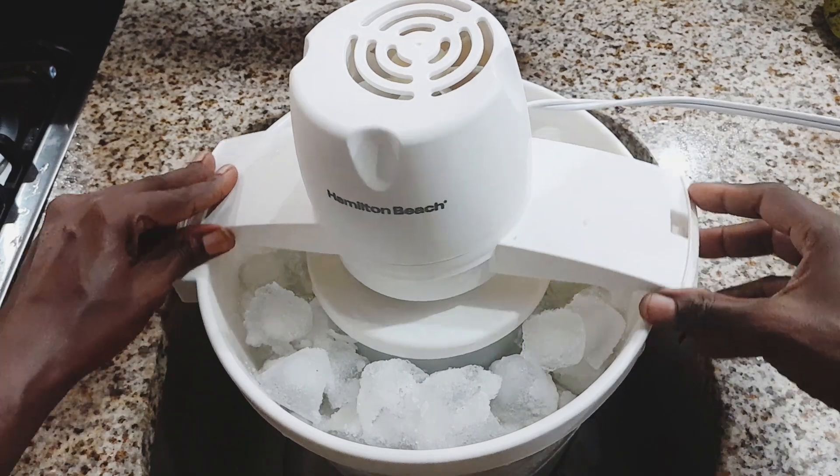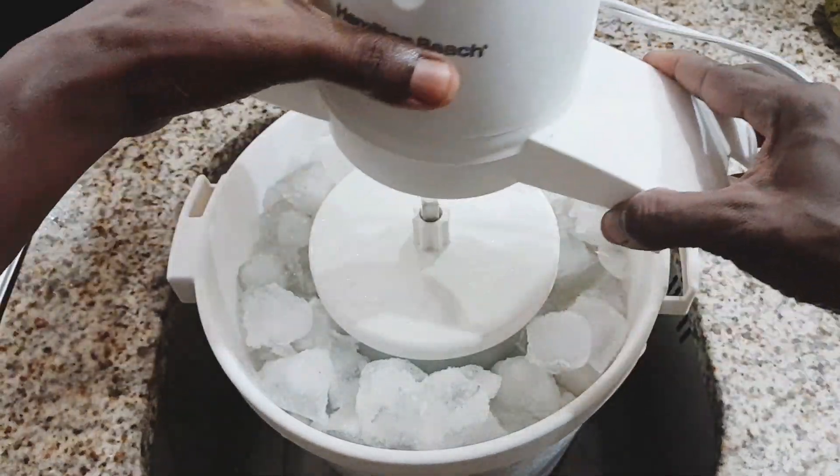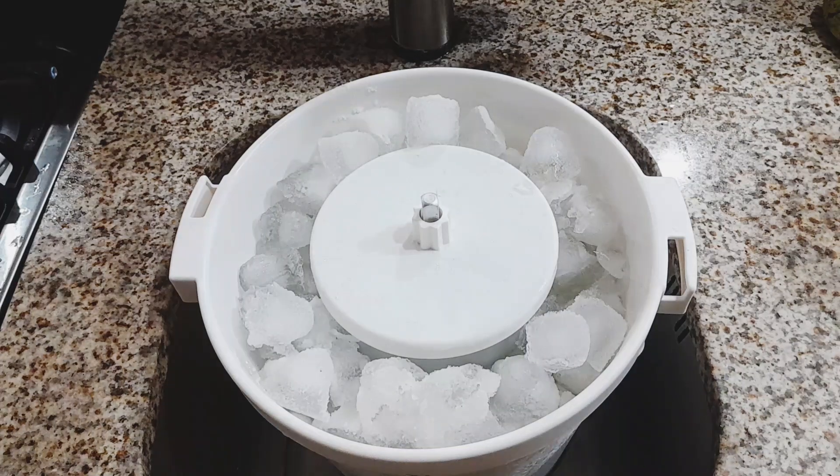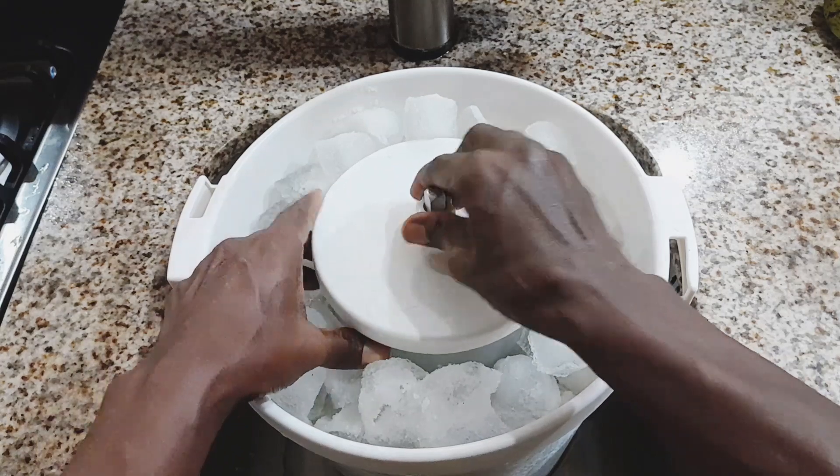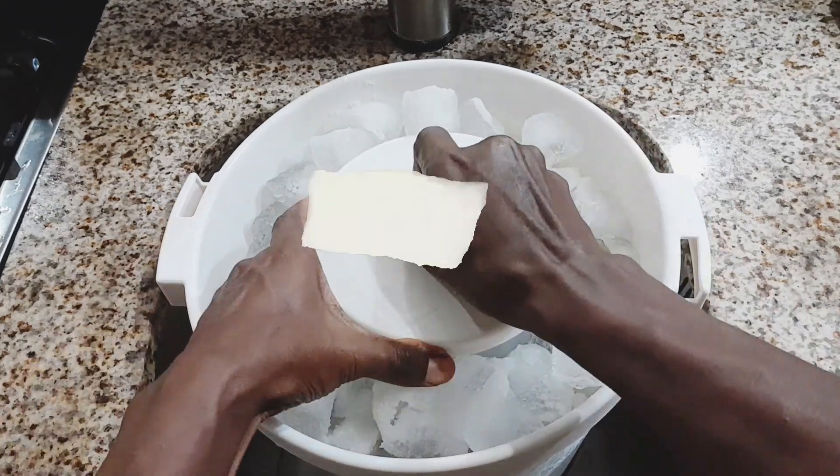After 40 minutes, you're ready to unlock the lid and view that all-natural, creamy, smooth ice cream. I'm going off a little bit too much now, am I? I'll just let the ice cream speak for itself.